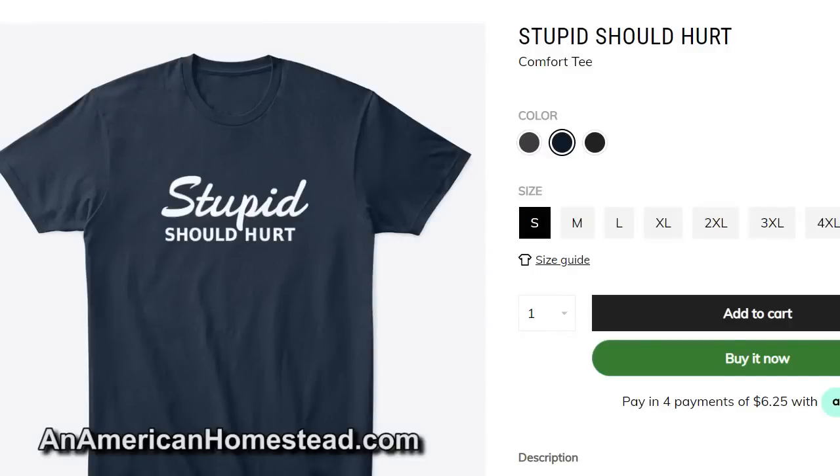Check out our merchandise at teespring.com. Can you see my shirt? It says 'Farm Fresh Butt Nugget.' You can buy that at teespring.com, link in the description below. And of course our best-selling shirt, 'Stupid Should Hurt' — if we had more hurt in this world, there'd be an awful lot less stupid. I think we can all admit there's a lot of stupid right now, and the reason there's so much stupid is because it doesn't hurt. You can find that shirt linked in the description below. Alright guys, see you next time on the homestead!